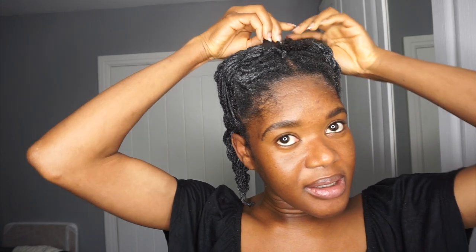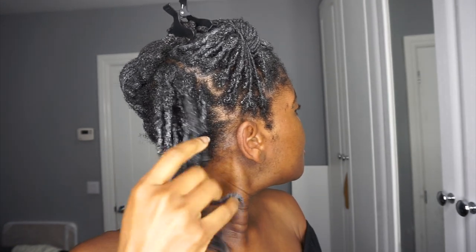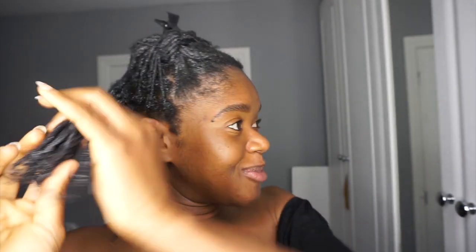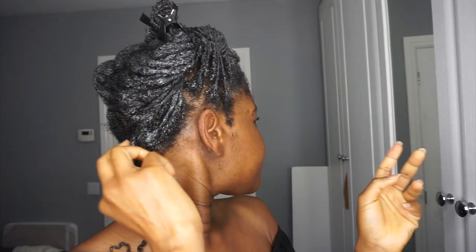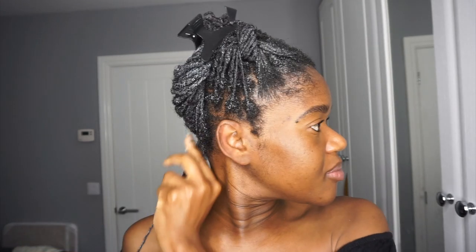So now that I'm back, I am going to go ahead and undo each section. The technique I'm using is: because I twisted my hair in a particular direction, I am just going to untwist in the opposite direction to undo the coils.